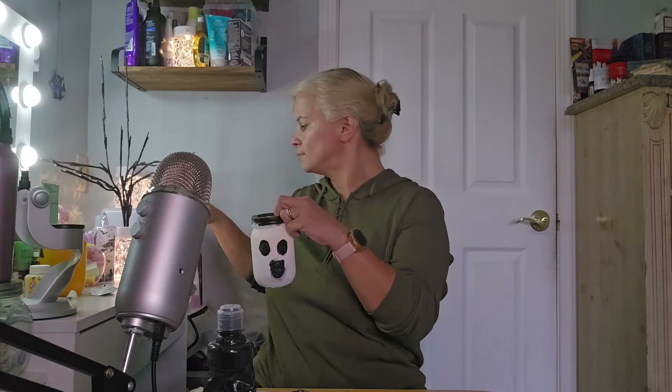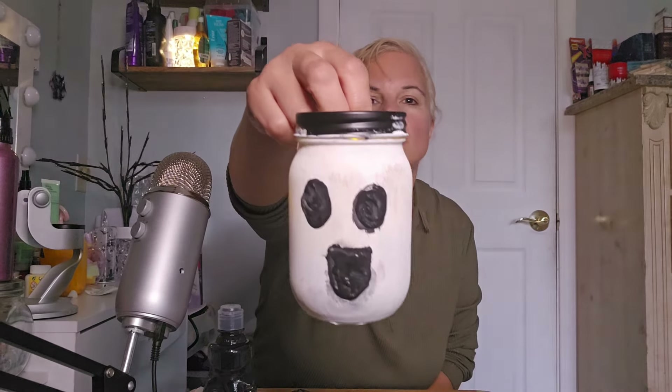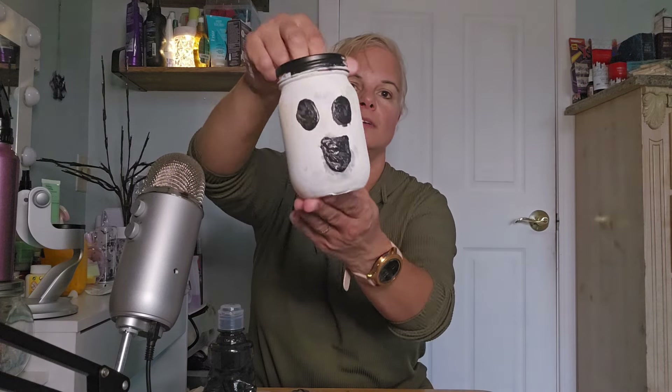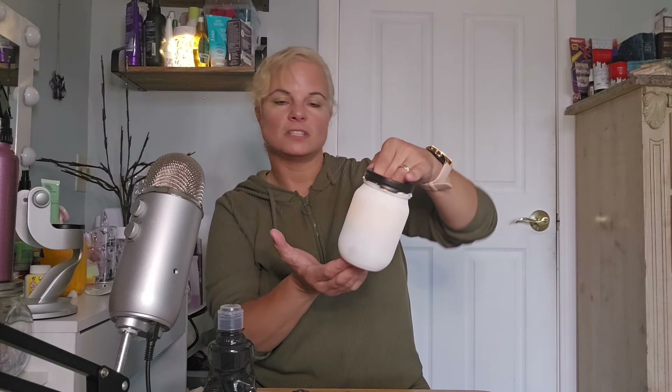I'm just gonna drop the candle in. Let me turn the lights on — I got my little lights on here. I love these little lantern things. As you can see, it's okay. It might need another coat of white which I could do later on, but it could be the paint I'm using — maybe I need a better paint that sticks to glass. You could do any shape you want for the face. It's not very spooky now, is it?